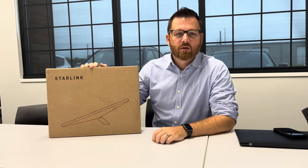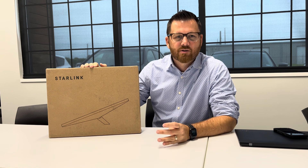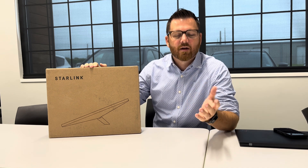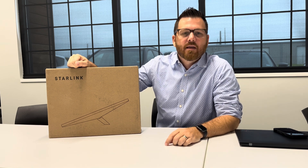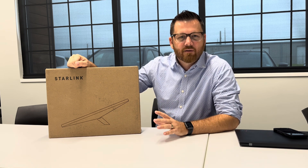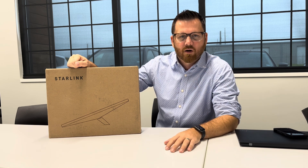This is the Starlink Mini, a satellite-based internet service by Elon Musk. We started talking about using this product after the big spectrum outage that happened here in Texas after the hurricane, and we wanted to play around with it. I've never opened one of these boxes or used one of these pieces of equipment, so we're going to kind of learn about this together.